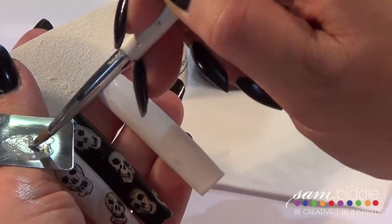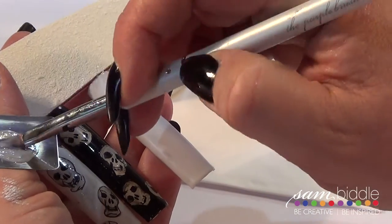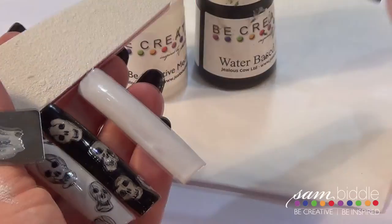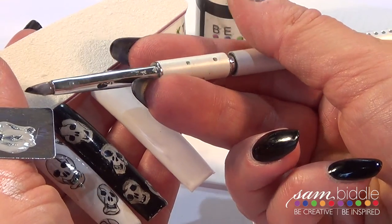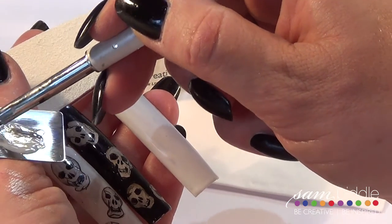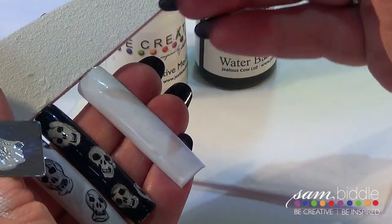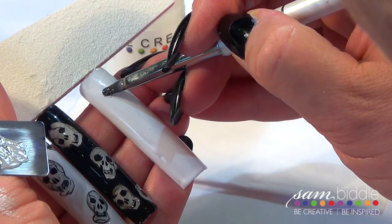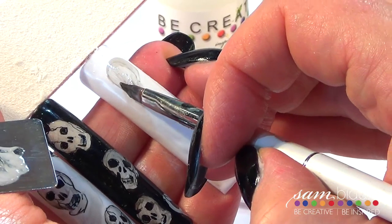Grab some medium and really work it into the bristles of your purple brush. Just grab a few beads of medium onto your thumb palette and really work that product into the brush. See how tiny this bead of black is — you want the smallest amount, it's going to go a long, long way. We're actually going to layer this, so work that into your brush as well.